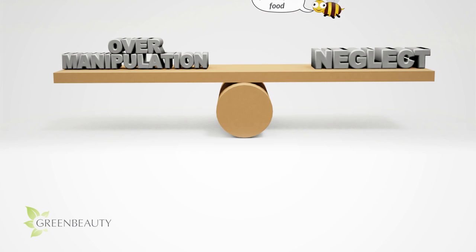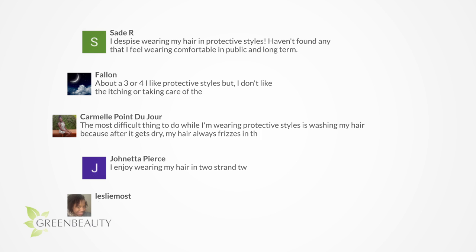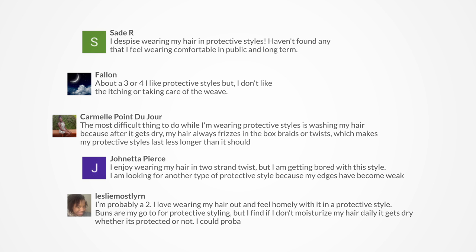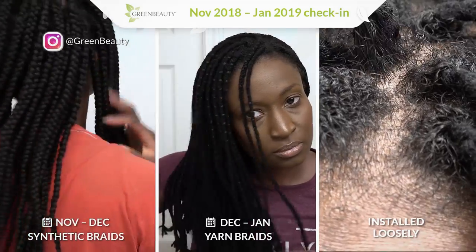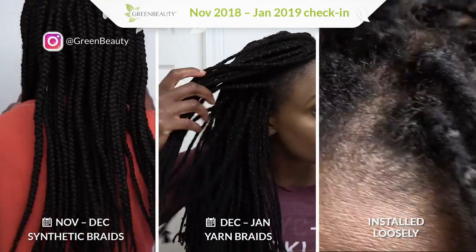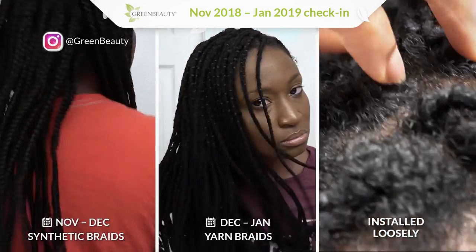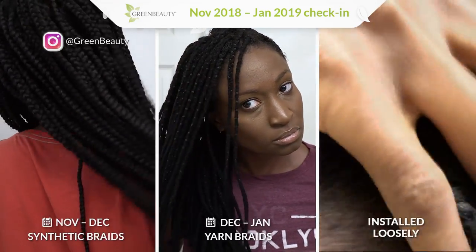A lot of you feel like long-term protective styles aren't really that helpful and in many cases set you back — and you're not imagining things. In the next video, I'm going to show my current protective style regimen in detail, covering the who, what, where, why, and hows. I hope it helps and adds to your ongoing research.